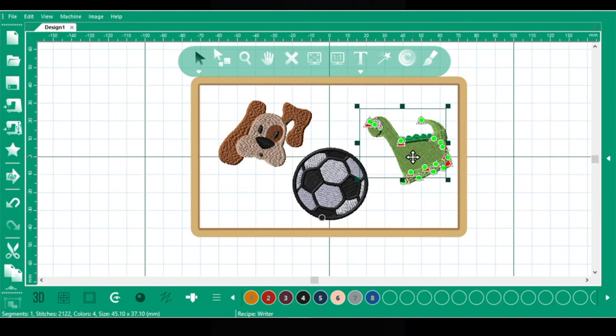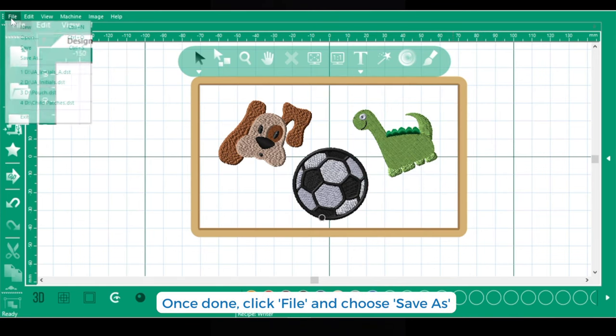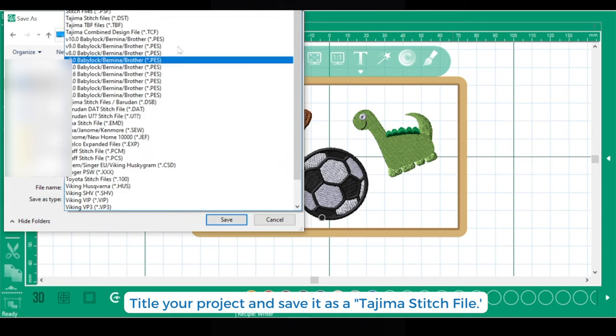The next step is to resize and organize the designs to fit in the frame. The software includes arrows when the design is selected to quickly and accurately resize and rotate. Save your file as DST into a USB drive.